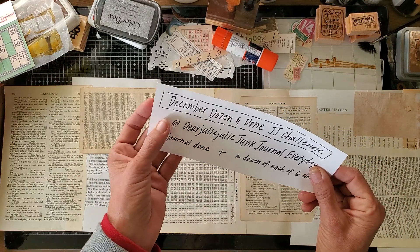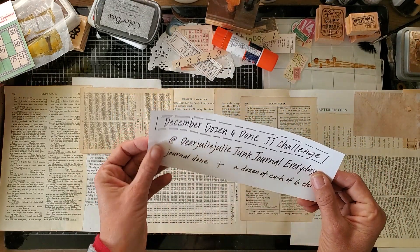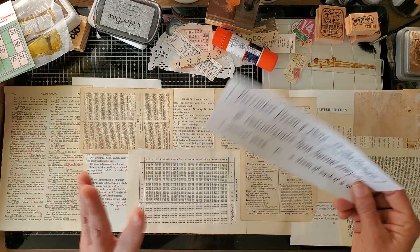I'm hoping to get more than one journal done this month, but I can at least do my December journal for this challenge. I don't always get to Julie's challenges — she does one every month and I have joined her often. She has lots of ideas for junk journalers and I've appreciated being part of her community over the years.